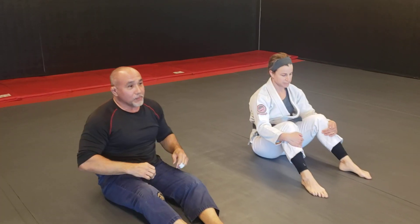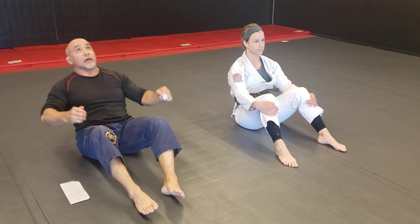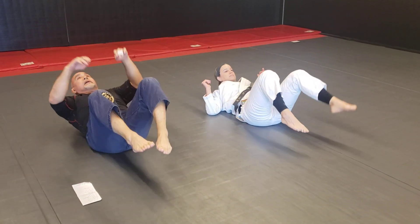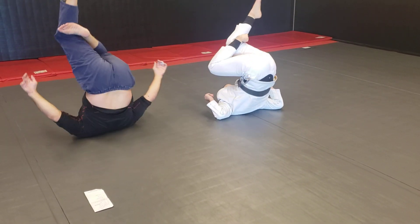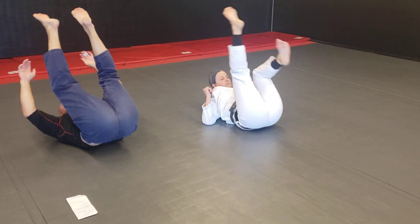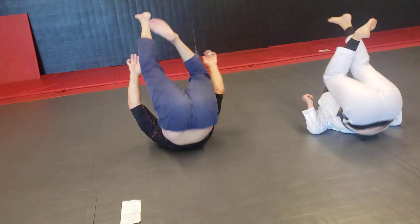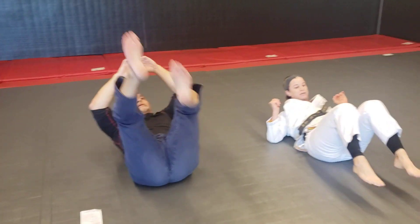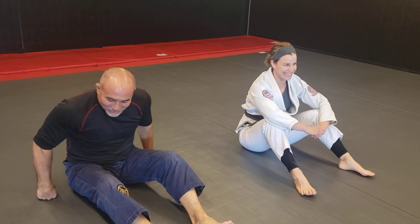Now we're going to do the same hip-up but throw in the triangle move with it. The only thing different — you're going to go straight up, feet towards the ceiling, and tuck one ankle behind one knee. Do 10 on one side, 10 on the other, or 30 seconds on one side, 30 seconds on the other. Same thing: up, and tuck behind your knee. You only need one side, but try to keep both sides.